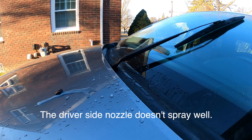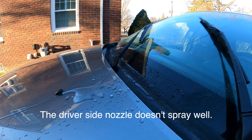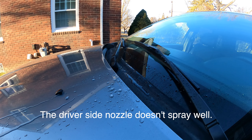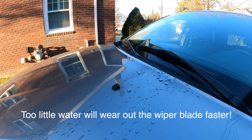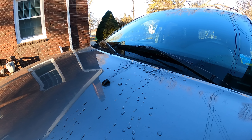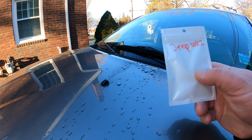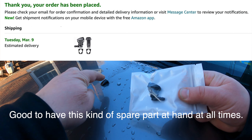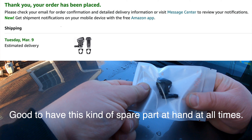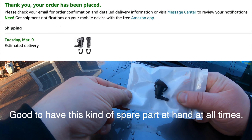We need to check the sprayer on the left and right. It's very important when you have new wiper blades: you need a lot of water on the windshield. You don't want the blades to rub dry — if you don't get enough water on the windshield, your wiper blades will die faster. We can see the driver's side spray is not working very well.